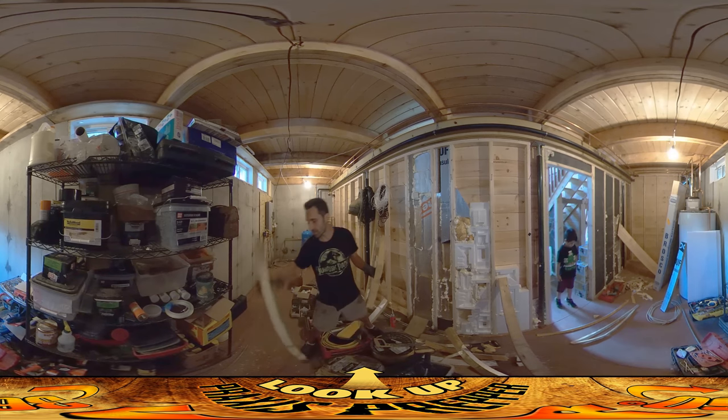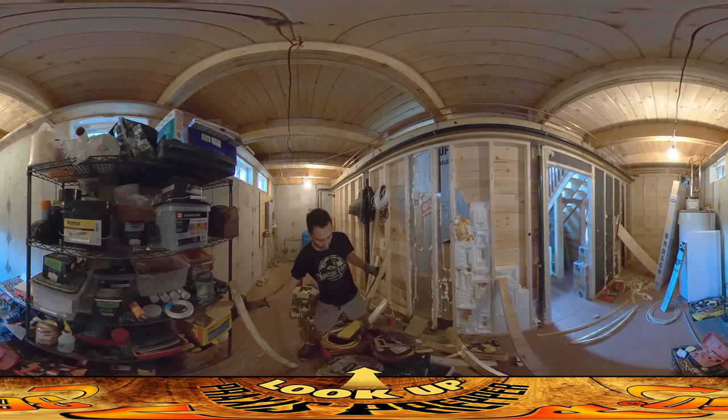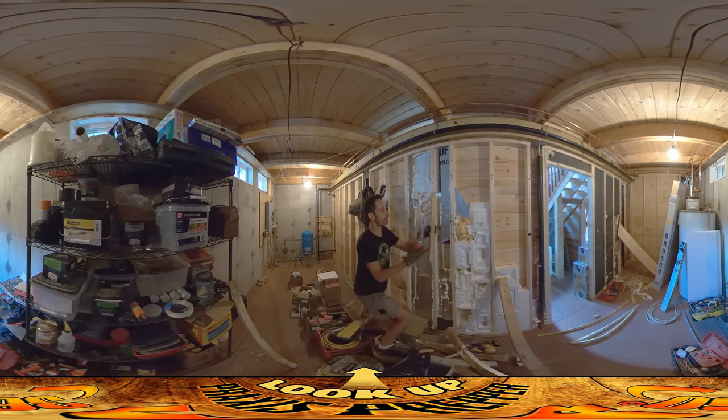I'm using all these pieces of crazy scrap foam that any other normal person would have thrown out. I kept all of them and they're really useful for going in here. What I've been doing is just putting them up piece at a time.